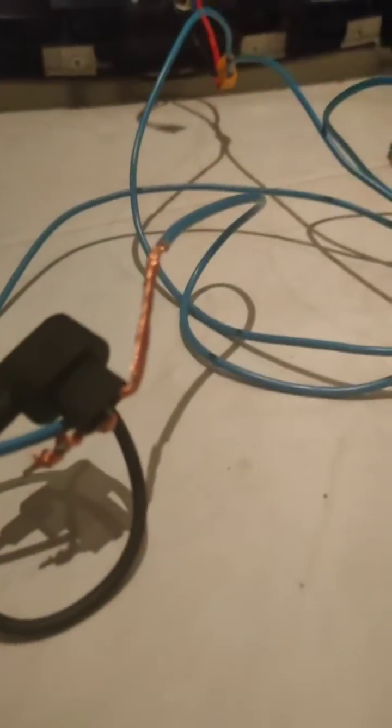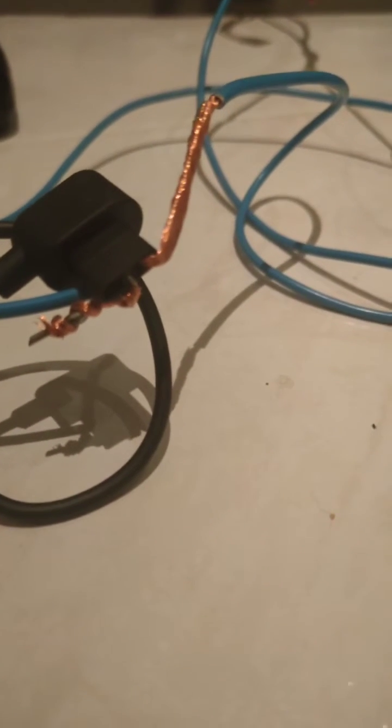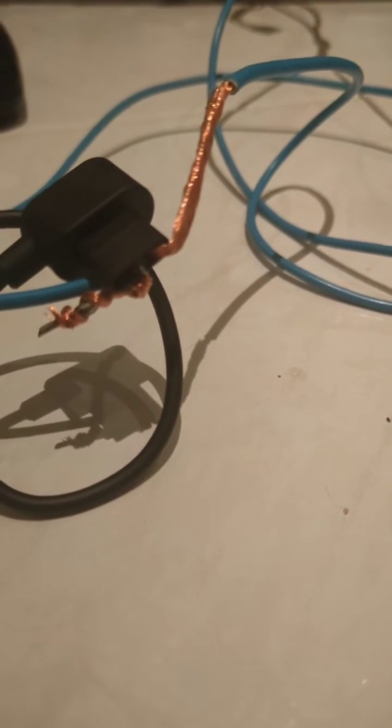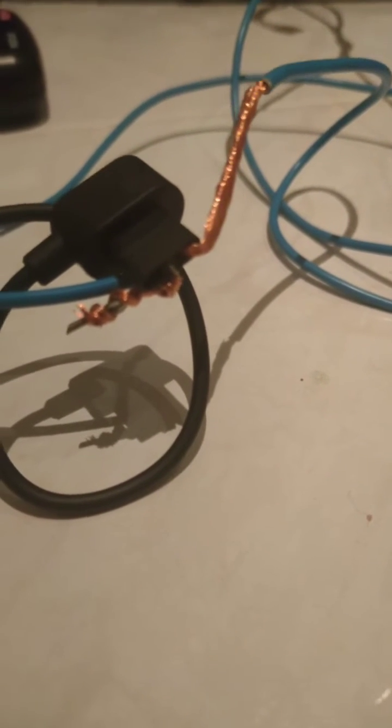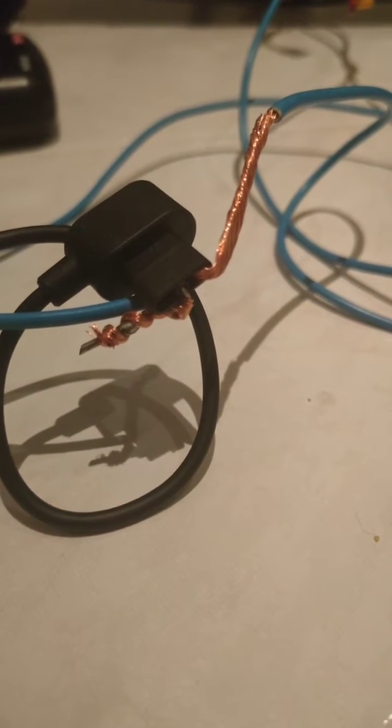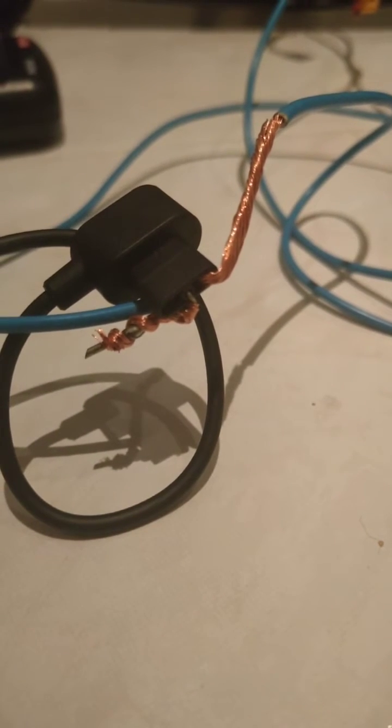On the charger here, you have three pins. The middle one is the positive. You can bridge it with a component leg, like a resistor or something like that.